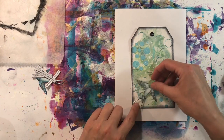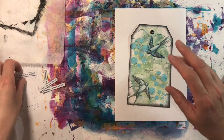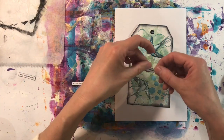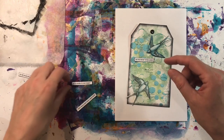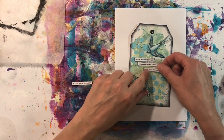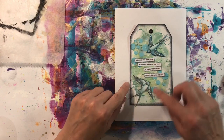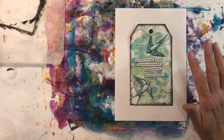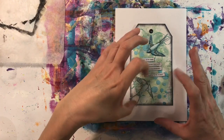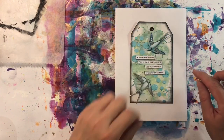I want to glue things down, so let's bring back my swallows — I just think they're so cute. Then I've got my quote: 'Do you know, Peter asked, why swallows build their nests in the eaves of houses? I guess that's where eavesdropping comes from. To listen to their stories.' I'm going to glue that down. Because I've got texture in the background, I'm going to use gel medium rather than a glue stick, as I don't think it will stick to the raised modelling paste. Glossy accents would also work.